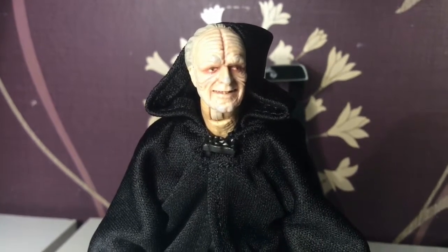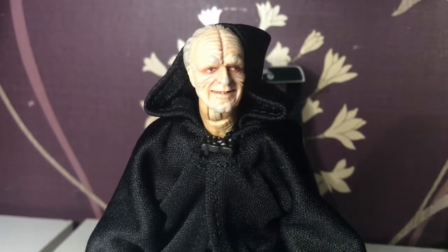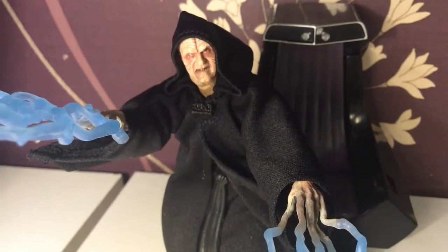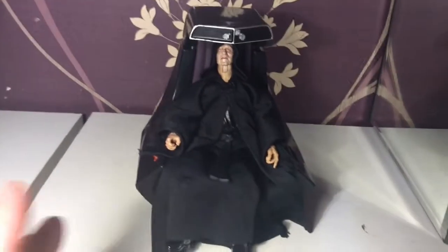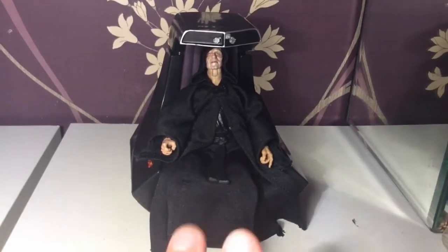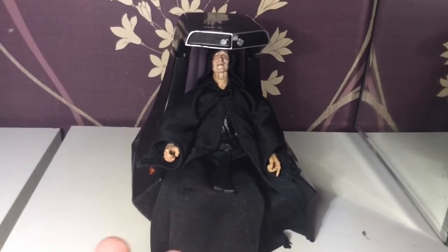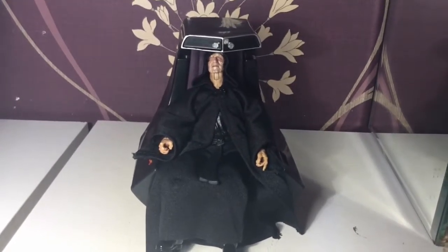Whether they be his plans or his Sith Master's — well, I guess I probably need to read a book and find that out. Just absolutely amazing work. And then you've got this lovely head mole — just look how freaky that is. So, just to wrap this up: if you are into your Star Wars Black Series, this is a really nice figure to get. It comes with everything that you want from a Palpatine figure, unlike the one that came out a few years back. He is just great.